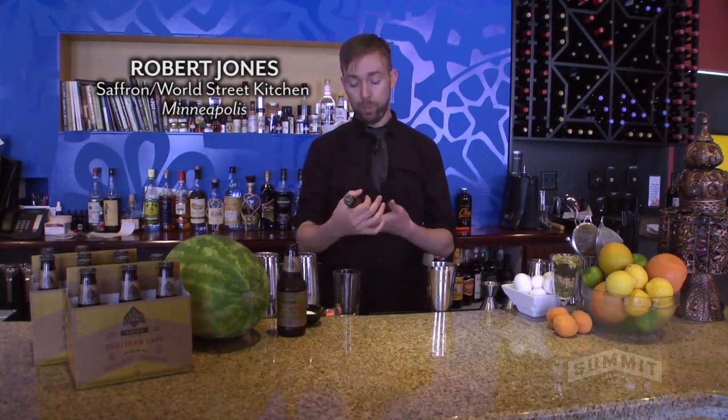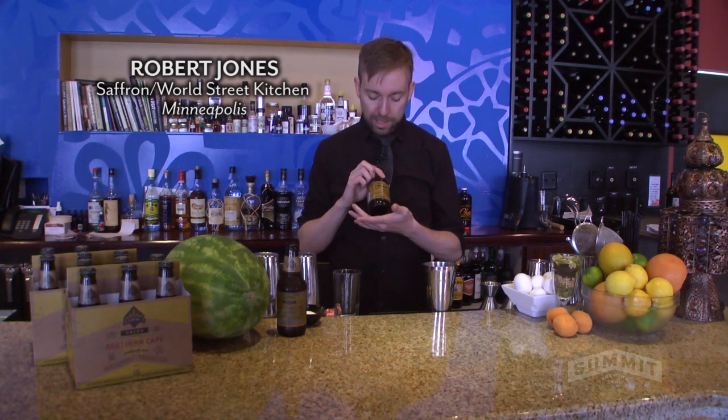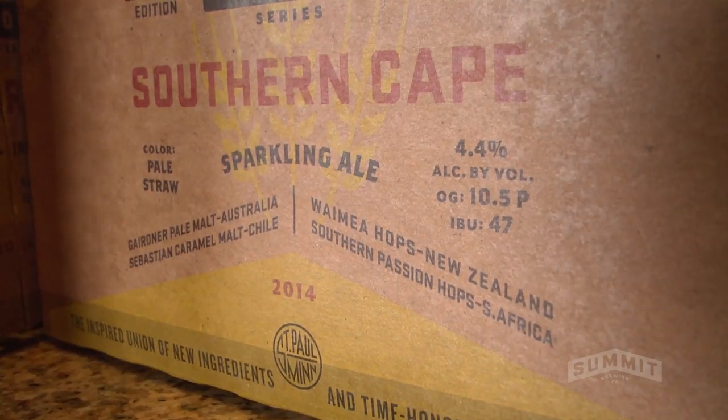My name is Robert Jones. I'm the bar manager of Saffron and World Street Kitchen. We're going to be making some cocktails with Summit Southern Cape Sparkling Ale, part of their Union Series, a combination of a lot of hops from the southern hemisphere.